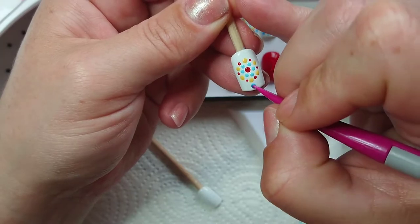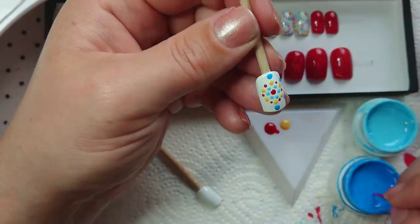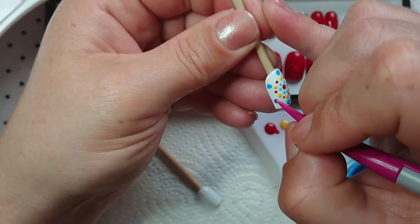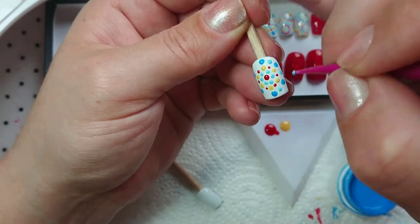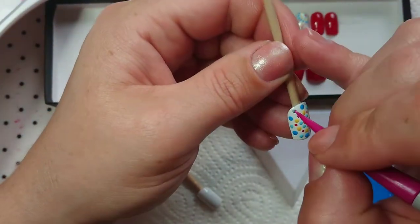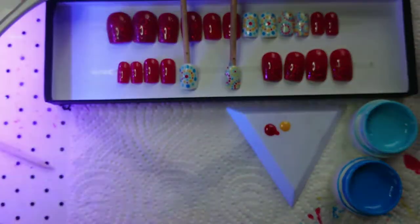Every time I go around I'm just using my little light, alternating my colors, going in a circle in the middle of the nail. I'm making the dots a little bit bigger and spacing them further apart, and then I'm going in with my lighter blue to make some little dots in between the big blue ones — and that's done.